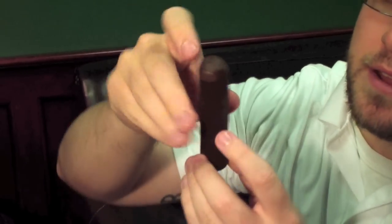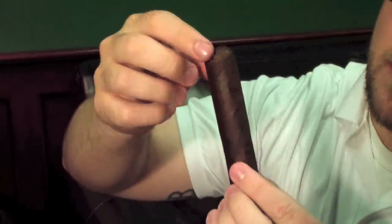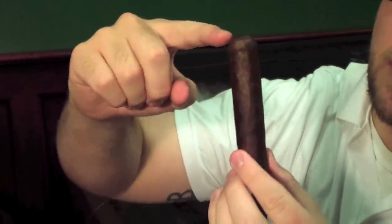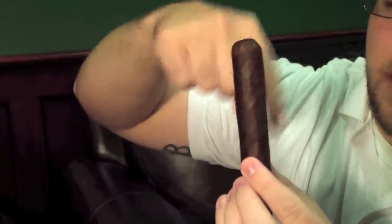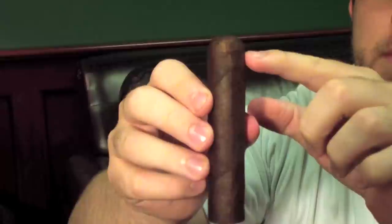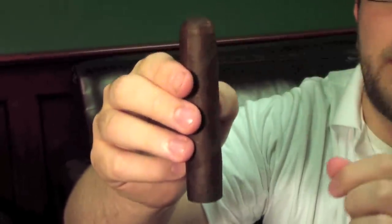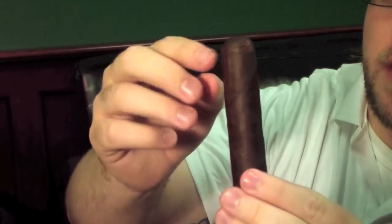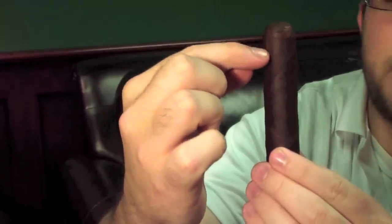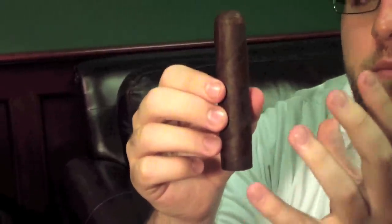On the very top of the head is what's called the cap of the cigar. When the cigar is rolled up, a cap is added afterwards to secure the whole cigar and hold it in place. If you cut too low and cut the cap off, it's going to unwind. The cap is usually about an eighth to a quarter of an inch down, and that's exactly where you want to make your cut — anywhere above that point. Right up here is a great place to cut; down here is too low and you're going to damage the cigar and get a bad smoke.